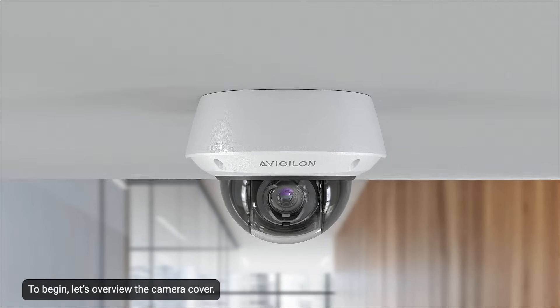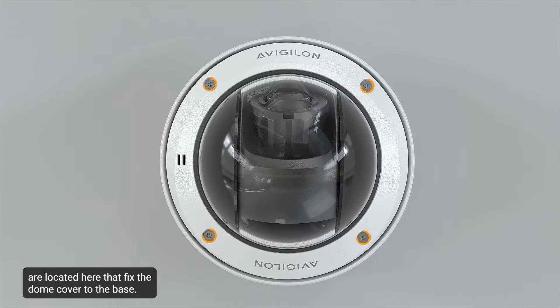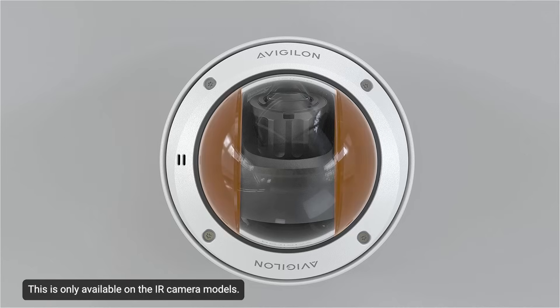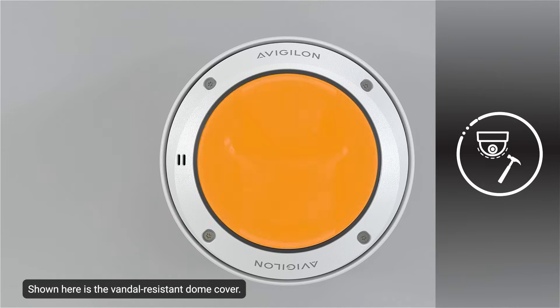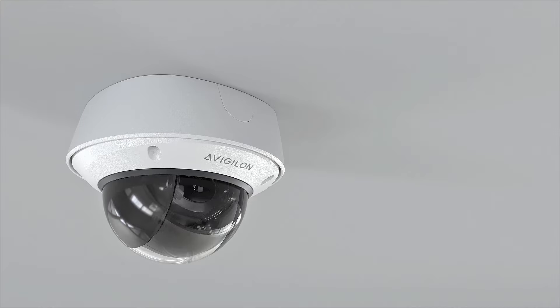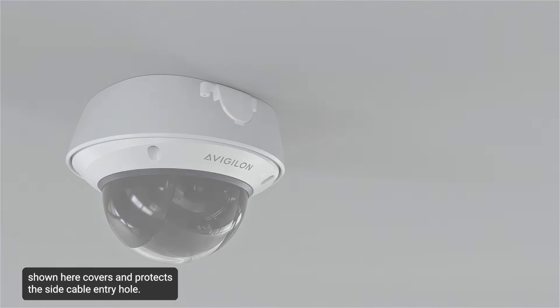To begin, let's overview the camera cover. Four tamper-resistant screws are located here that fix the dome cover to the base. The shaded area on the dome bubble is the IR cover, which protects the IR sensors. This is only available on the IR camera models. Shown here is the vandal-resistant dome cover, with the vandal-resistant dome rim located here. The sidewall plug shown here covers and protects the side cable entry hole.